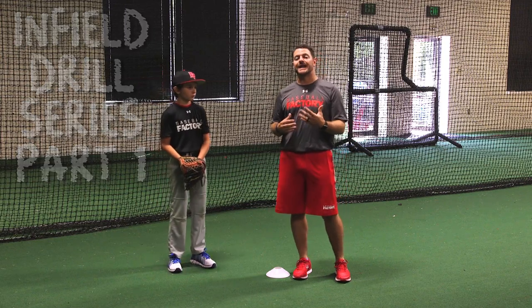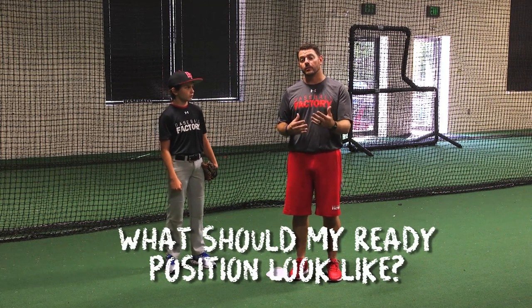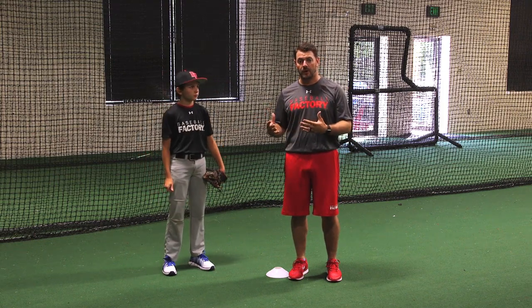The first question that I get asked on a regular basis is, what should my ready position look like? We keep it very, very simple. Whichever position works for you as the individual to make sure you're athletic, loose, and can take a great first step in the direction of the baseball.